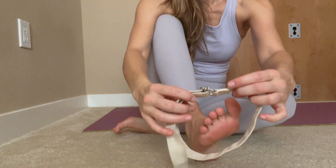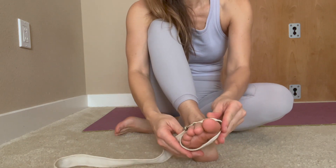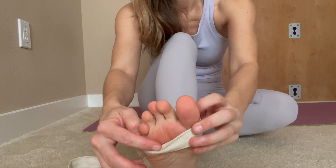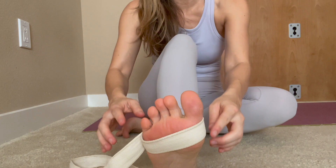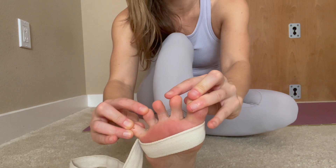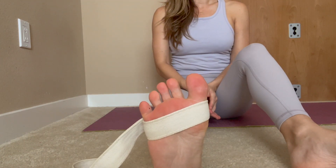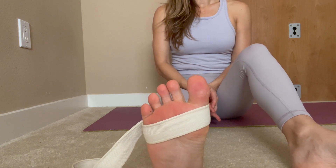We can start by wrapping a belt around the toes, around the mound of the toes, then break the belt apart. This illustrates that when we separate the toes from each other — separating the mounds away from each other — it spreads the toes for healthy, balanced, strong feet that can grip and be very in control of how you carry your body. So separating the mounds of the feet.